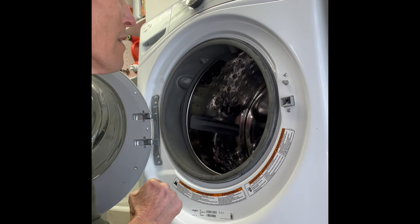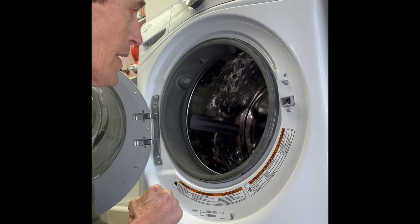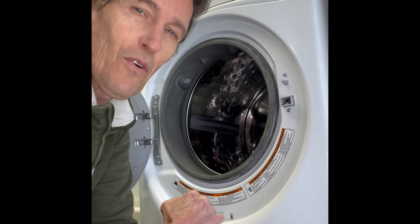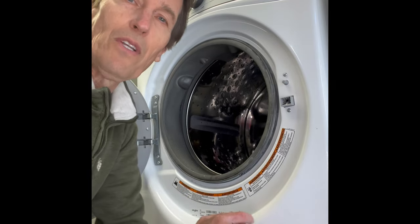We get that back on, we've got the new lock on there, and we're all set. We'll be able to open that door any time. Thanks so much for watching — please let me know if you have any questions and put them in the comments below.